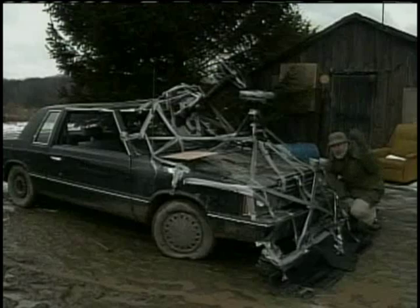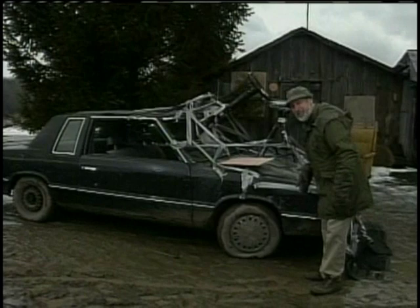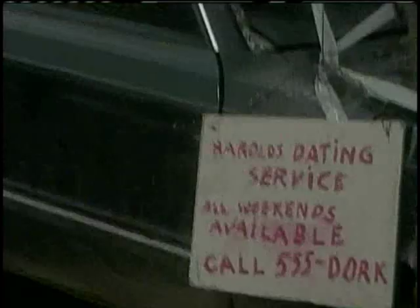One more step, and then we're all done. You know, you're going to be driving this unit around the arena and turning a few heads. Why not put it to good use? Every Zamboni has advertising on the side. Why should yours be any different? I sure hope he appreciates that.